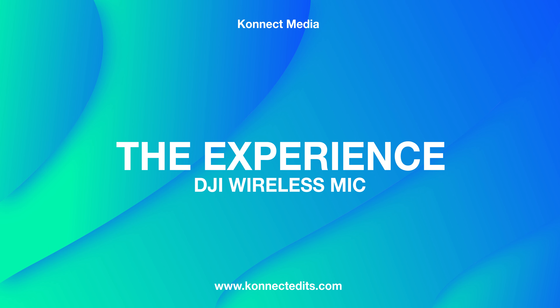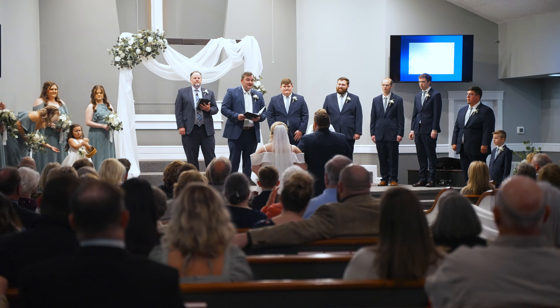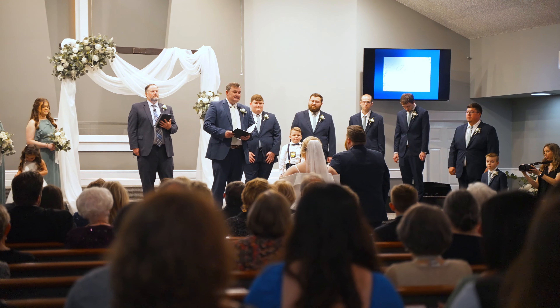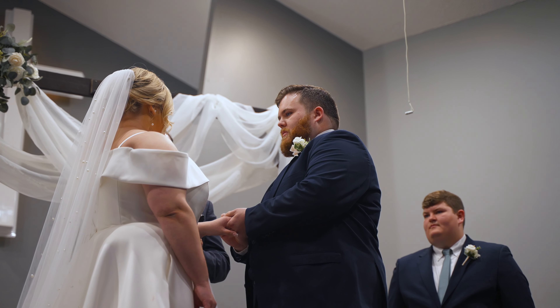During one of our weddings, the bride requested to mic up three different people during the ceremony. I had my Mix Pre already plugged into their soundboard, but luckily I had the DJI mic system. I clipped it onto two other talents and the audio came out perfect — it was a real lifesaver because I wanted backup audio in case something happened to my Mix Pre, and the DJI definitely saved me.